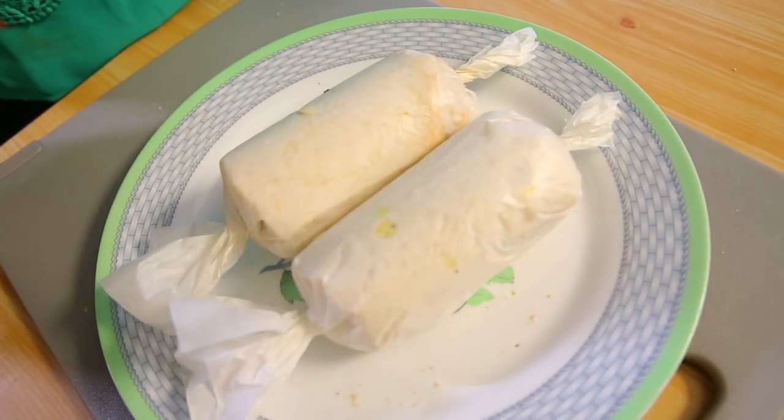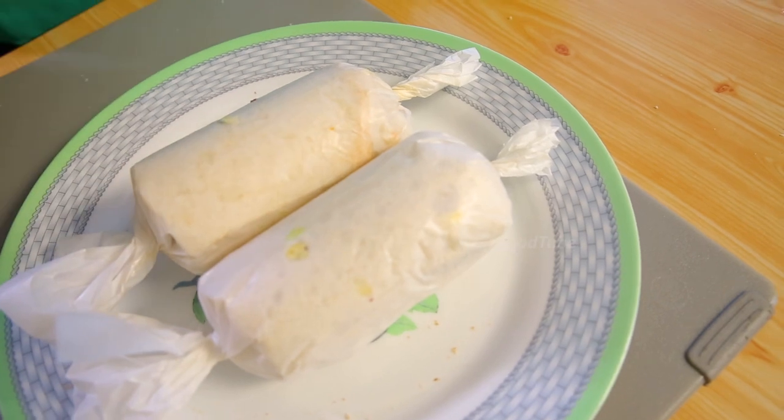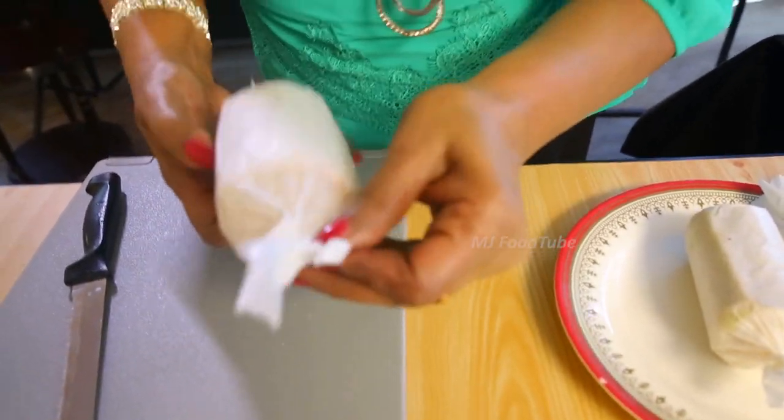There will be 10 slices done like this. Leave it in the fridge, and whenever you want you can cut and serve it. You can make this pinwheel sandwich today and take it for tomorrow. Normal sandwiches you have to cover with a wet cloth and use the same day, but this pinwheel you can keep with the oil paper wrapping for two days. Before that, don't open it — that is the trick of the pinwheel.